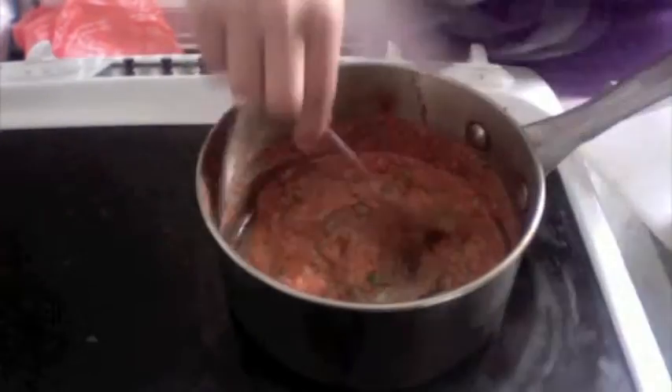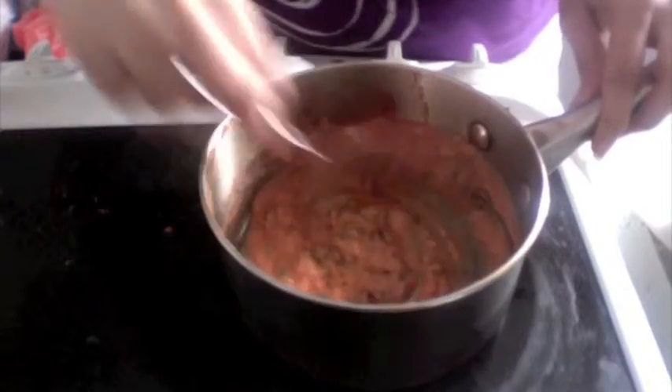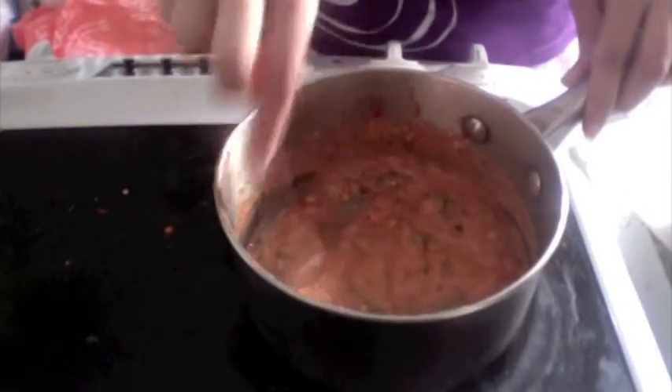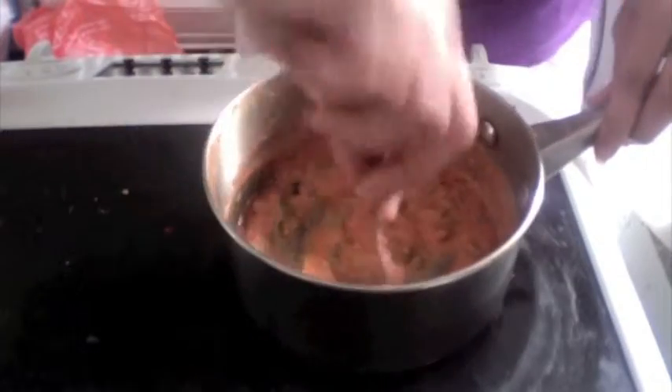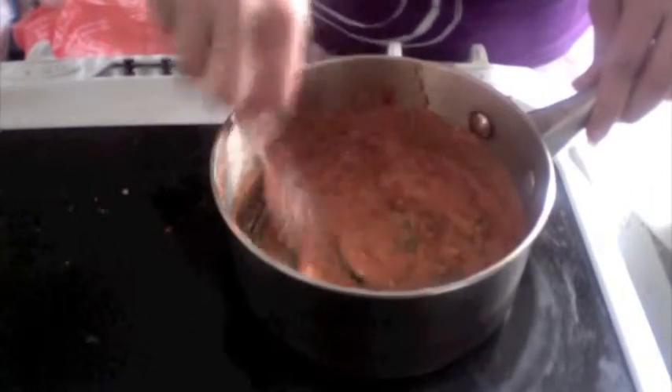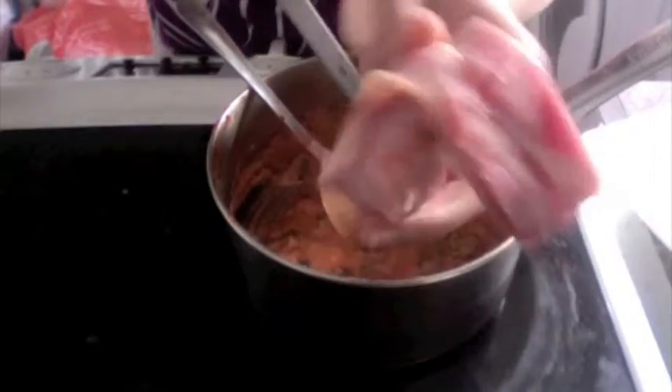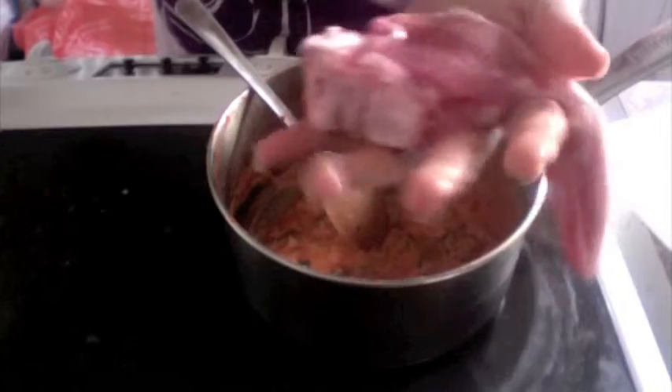The reason we're adding oil here is we're not going to add it while we grill our tangli lamb chops, and this kind of helps to soak in the marination better. Take each of your lamb chops and keep making gashes in the meat so that the spices soak in easily.